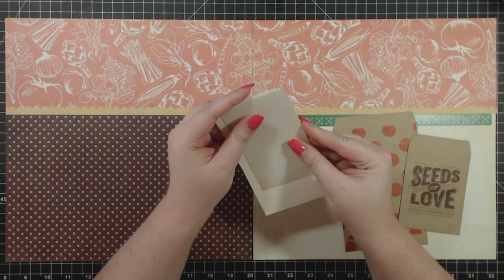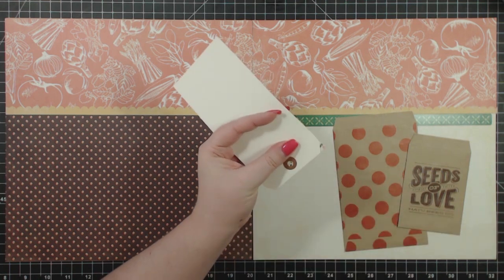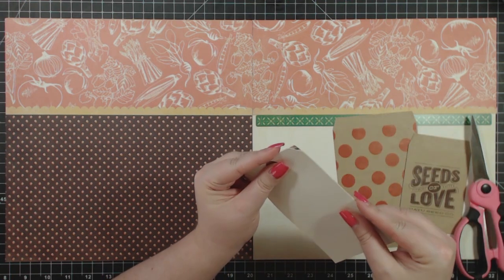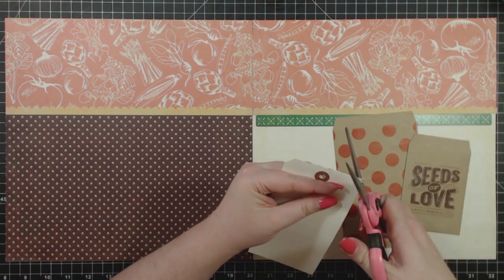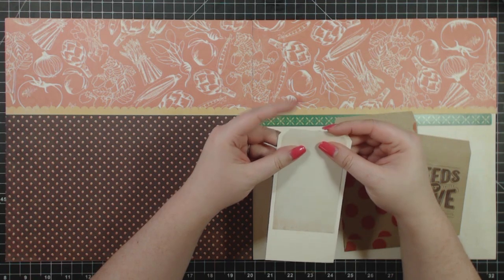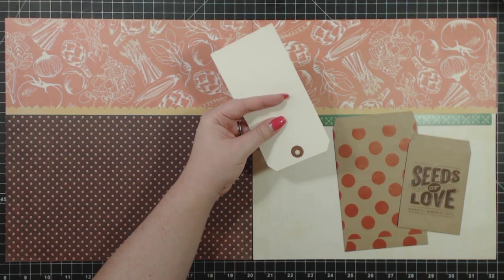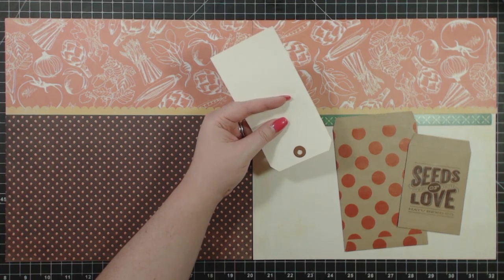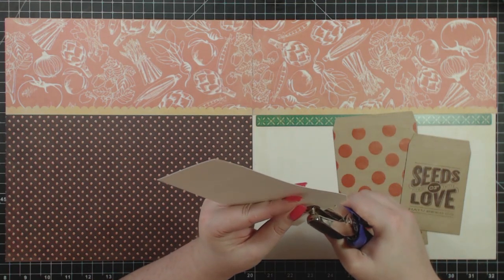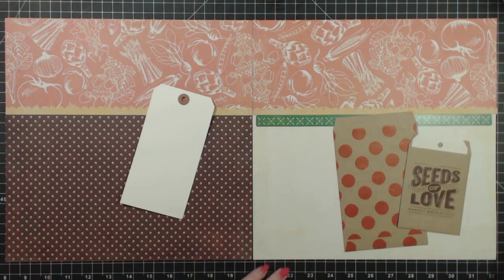You have a two and three quarter by four and three quarter inch piece here that's designed to go in this bag, and you're going to turn it into a tag. So I just take a tag — I have a stunt tag that I keep on my desk for whenever I want to make a tag — and I use it to cut the edges. Then I line this up so it's centered, flip it over, and use an office quarter-inch hole punch to punch out the hole. Then that will go in there, and it fits nicely.